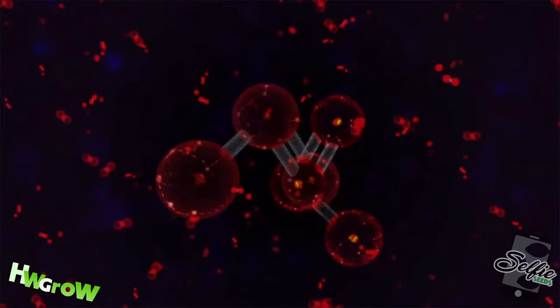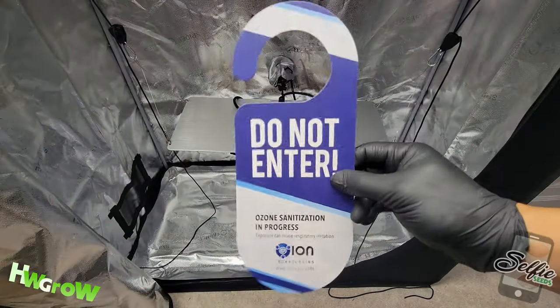If you need a more advanced method of cleaning a tent, click the link on the top right.